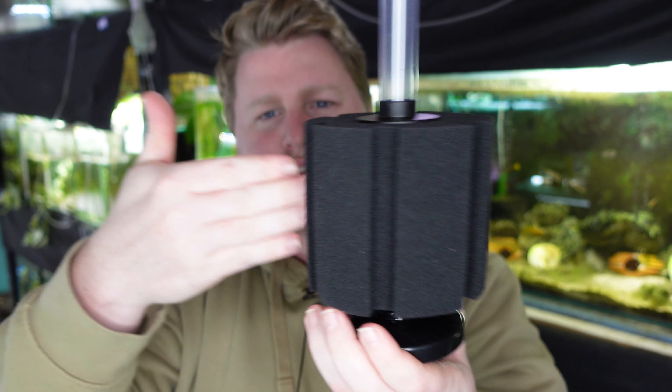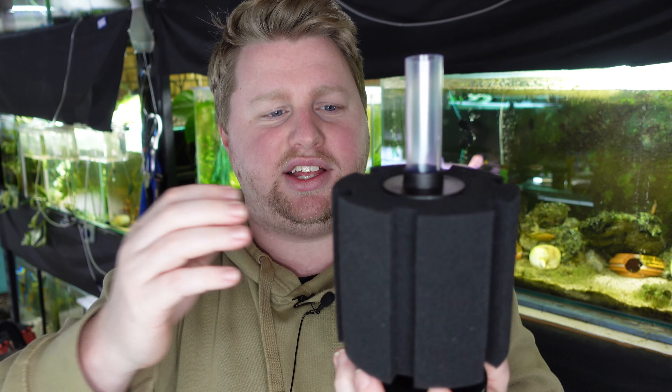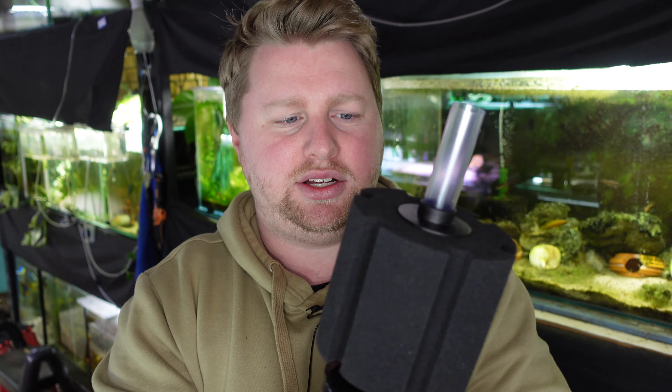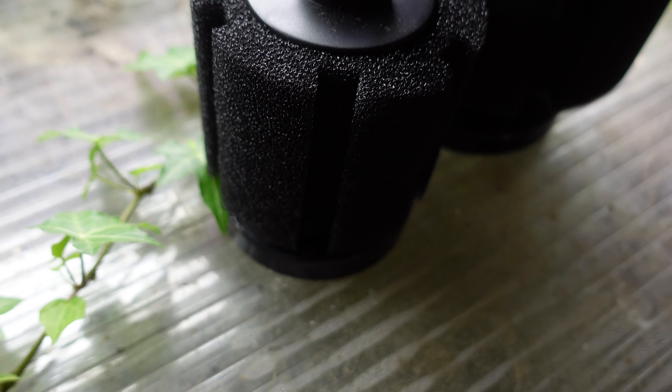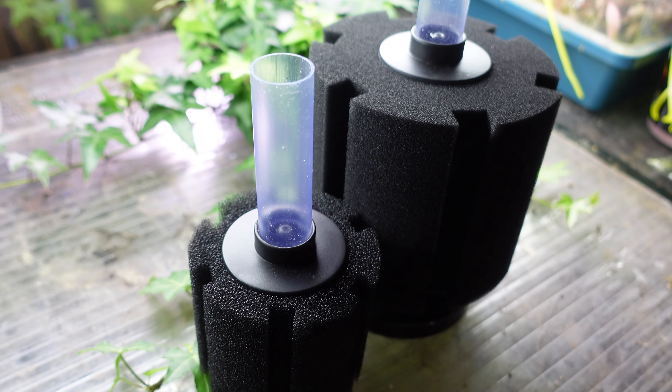By having water drawn through this sponge with no other choice, that's where our debris and gunk gets caught and where our biological bacteria is going to grow and thrive and help to break down nitrite and ammonia. With that simple breakdown you can understand how this filter could be an absolute game-changer, especially if you want to avoid plugging things in and contributing to your power bill, and especially if you have what is very common in fish room setups — a central air loop.